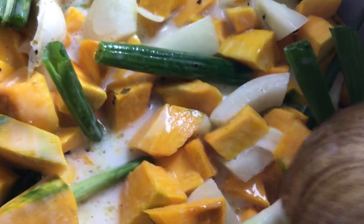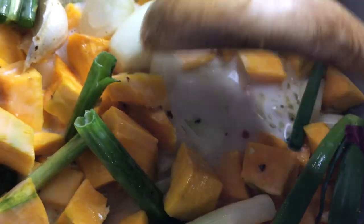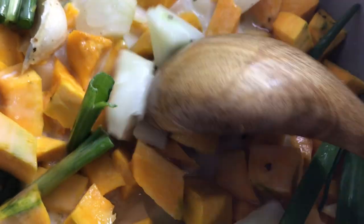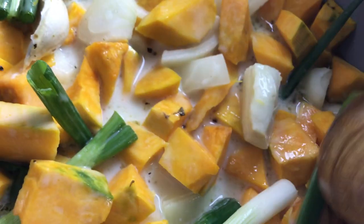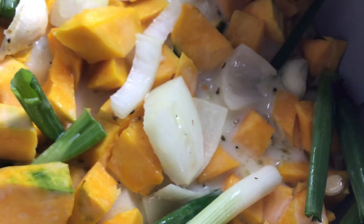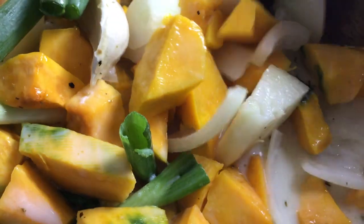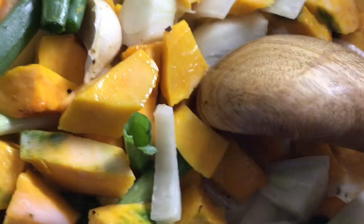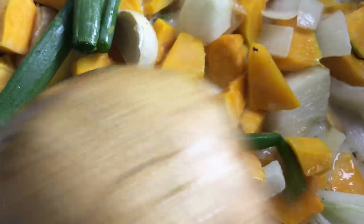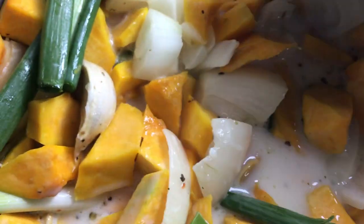You can cut the kabocha squash in different shapes as you like, then add all the spices and salt and pepper to taste, along with onions. Onions are really good antioxidants. All these beautiful vegetables, fruits, and spices are so good for our health.